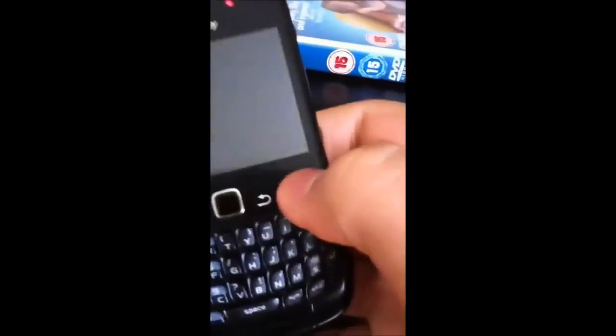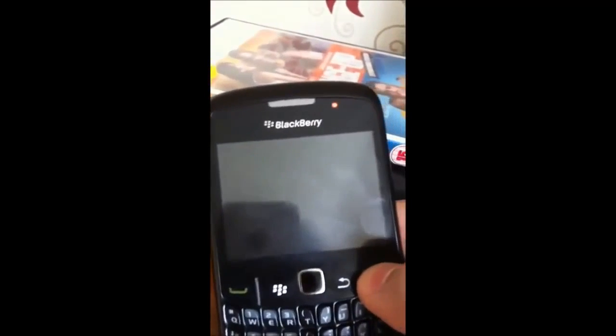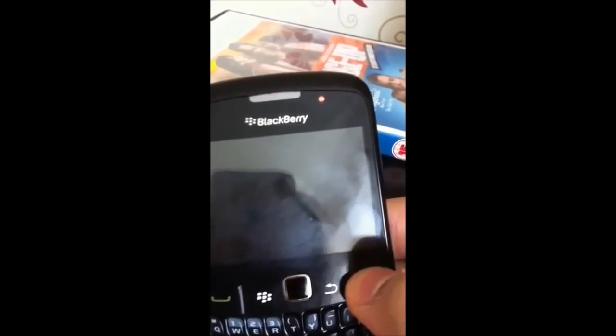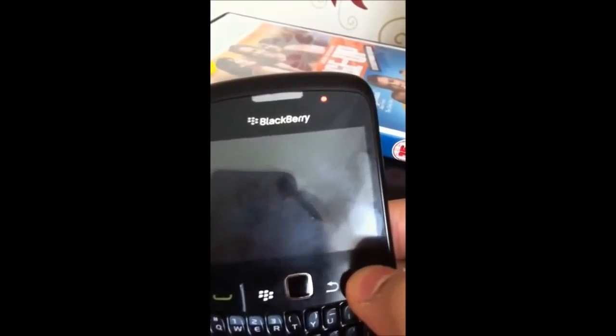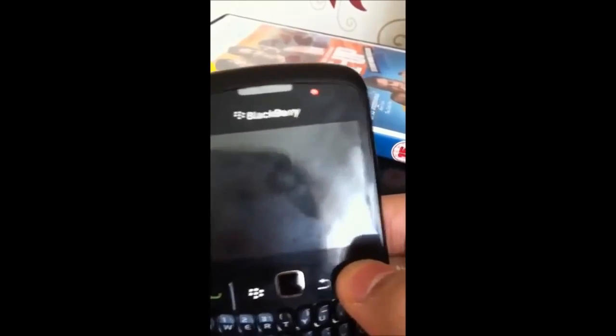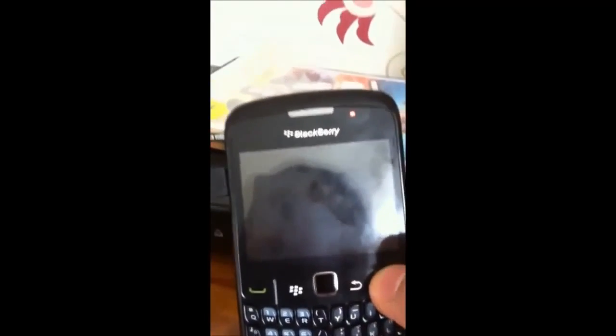Just put it back in. And what you want to do is keep pressing it — hit the home button. Keep pressing it until...